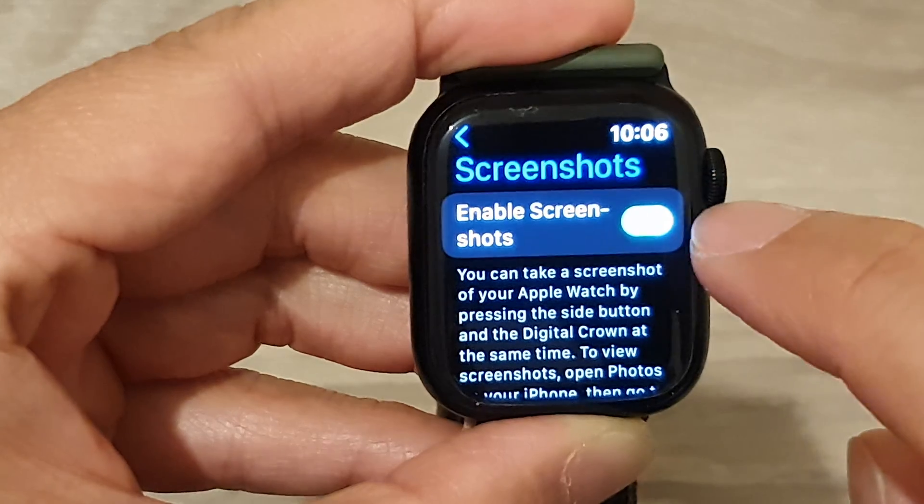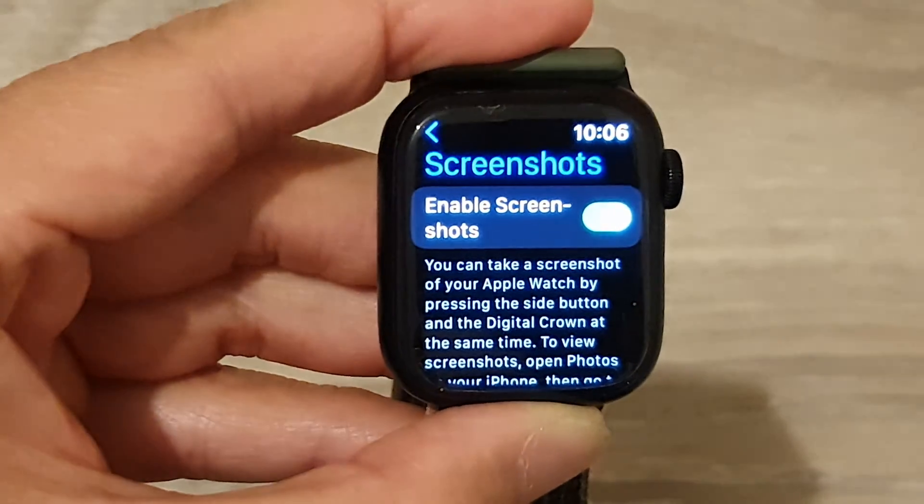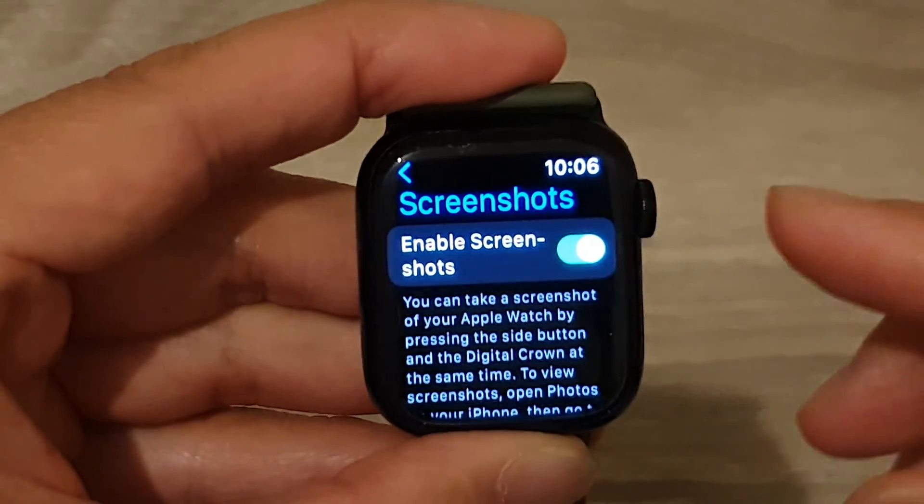Make sure you tap on the Enable Screenshots toggle button and switch it on. Once it is switched on, you can go to the screen that you want to screenshot.